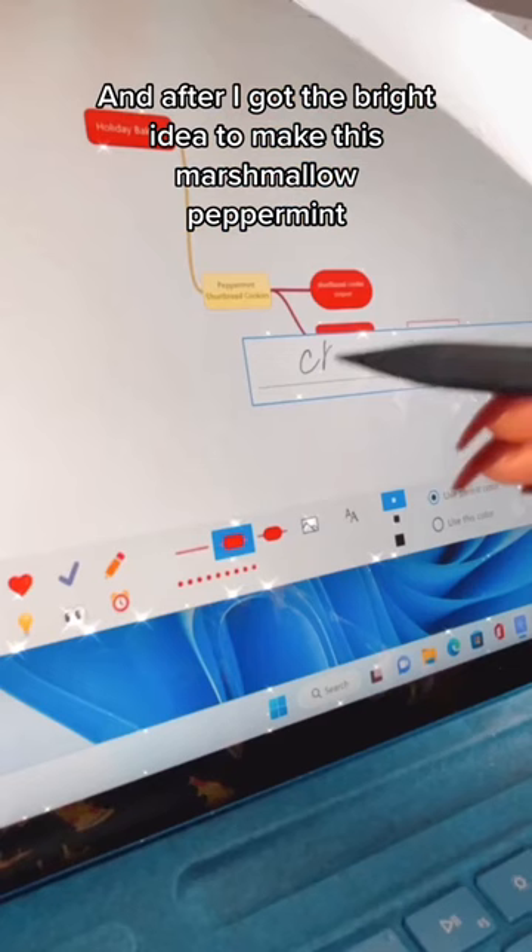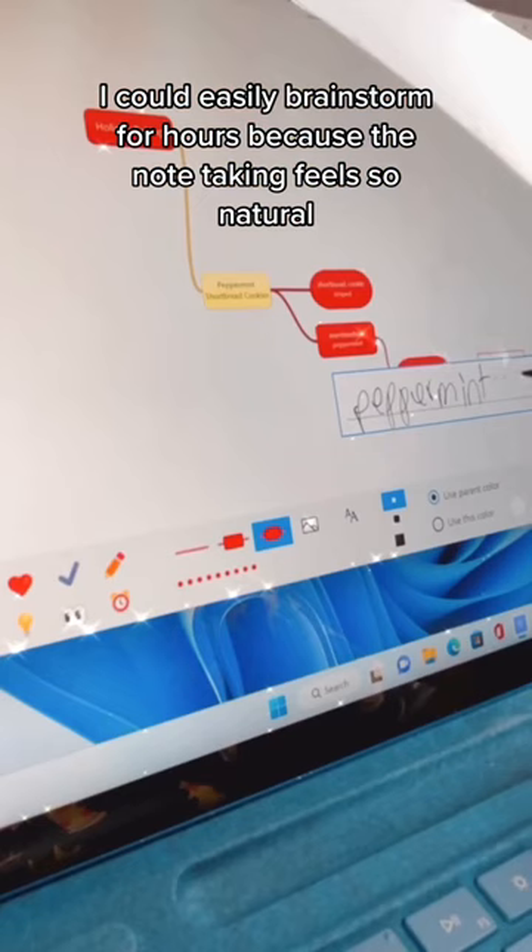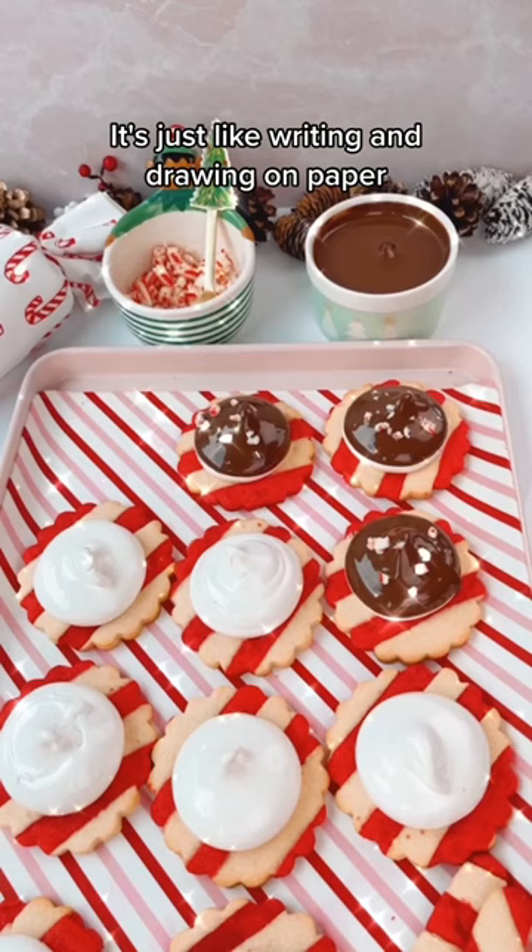After I got the bright idea to make this marshmallow peppermint, I decided to dip them in none other than chocolate. I could easily brainstorm for hours because the note-taking feels so natural — it's just like writing and drawing on paper.